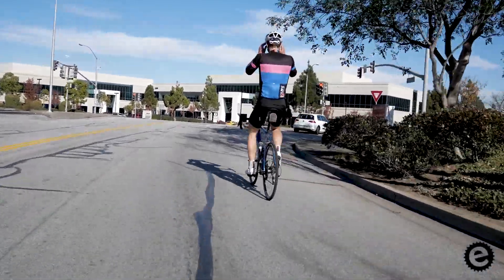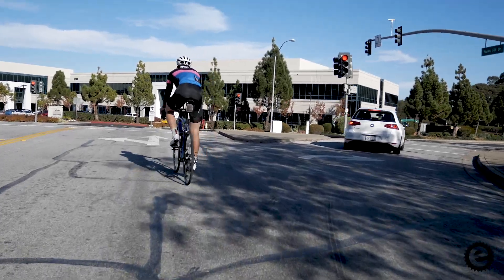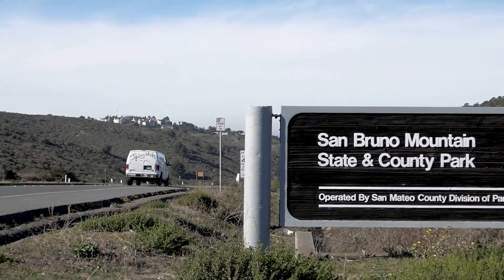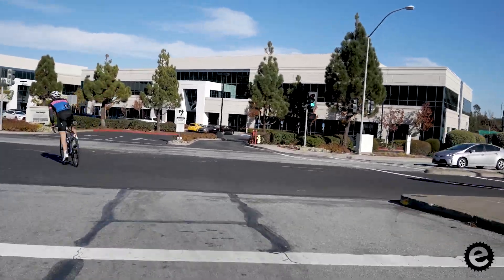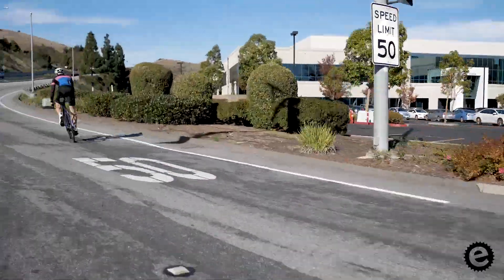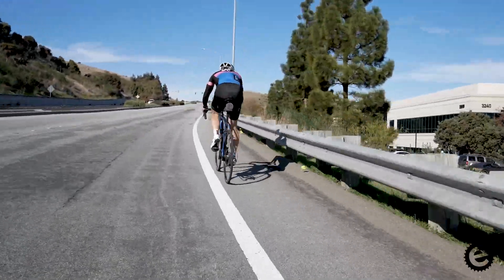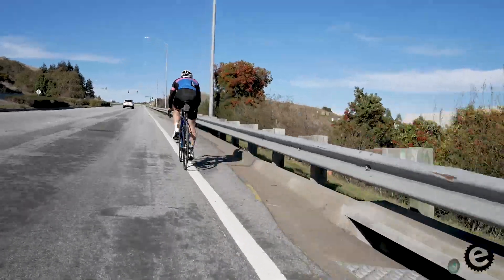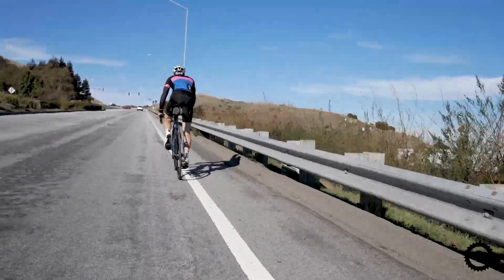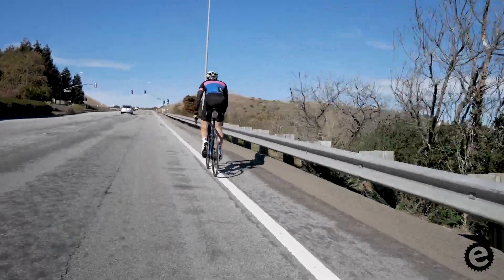Hey guys, how's it going? This is Nate from EnglishEndurance.com and today I'm going to make a pre-ride video of the San Bruno Hill Climb. I went out there the other day and did a pre-ride with my friend Ray who's going to race it this weekend. I wanted to show you the whole climb minute for minute — we're running this at two times speed so it doesn't take too long. The real climb will take somewhere around 15 to 25 minutes for most riders.